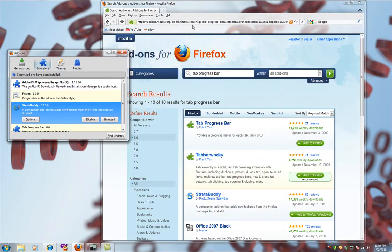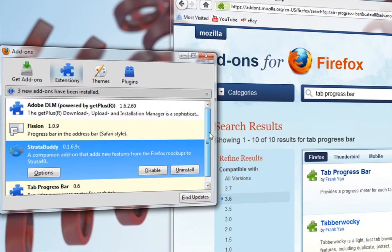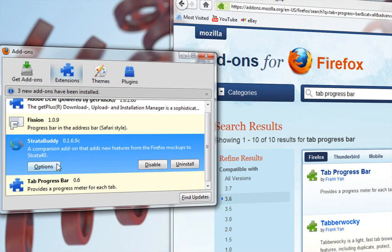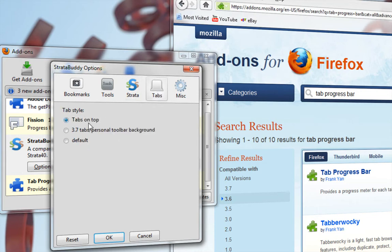Now my window will look different than yours because I've already done this and it saved my settings already, but I'll go through all the steps with you. Go to the Strata Buddy add-on and click the options tab. In the middle, highlight and select 4.0, then go down to the background styles and select arrow glass. Then go back up to the tabs entry and make sure your tabs on top button is selected. Hit okay.